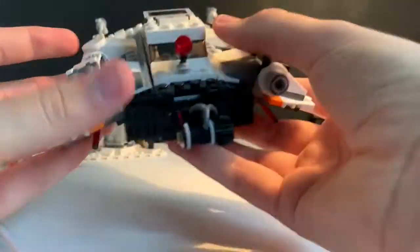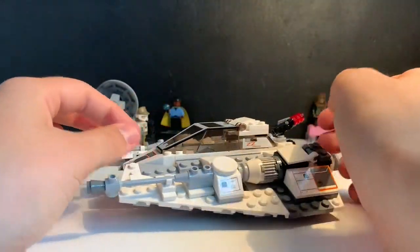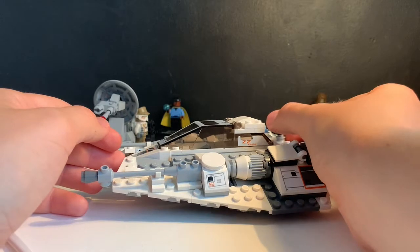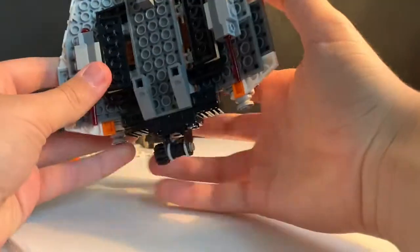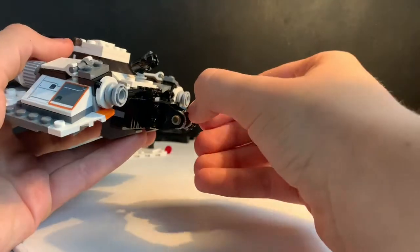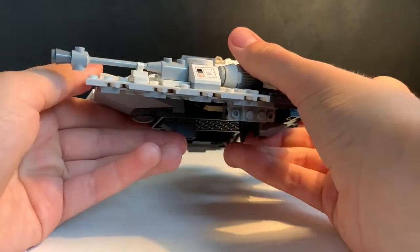The set itself is quite a displayable piece I think, but at the same time it's very playable. It has many features: the canopy opens and you can fit two figures in there. You get the stud shooter at the back, two spring-loaded missiles, and a winch — so if you have the AT-AT or any other ships you can tow them or knock them down.